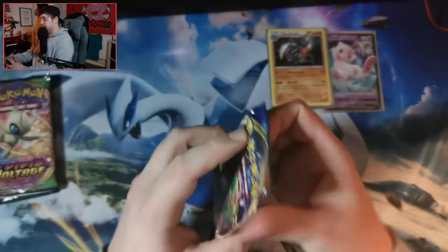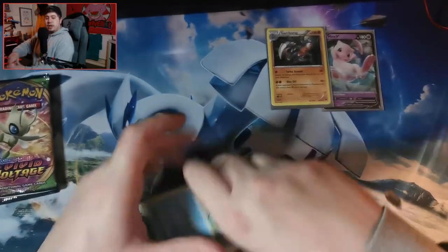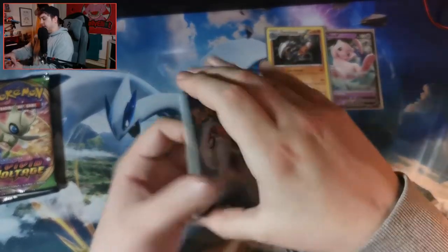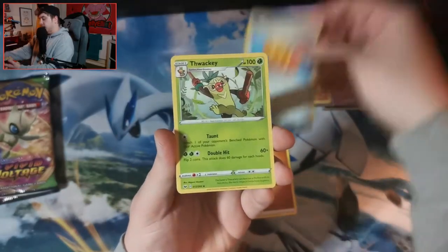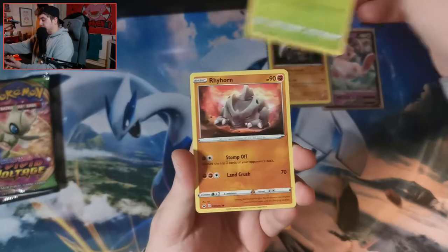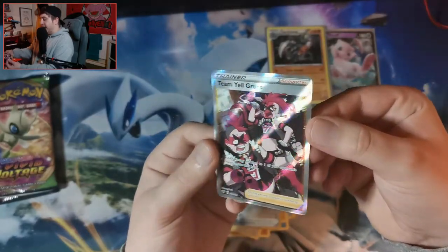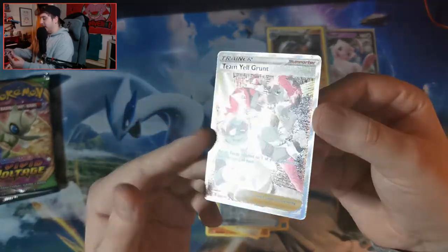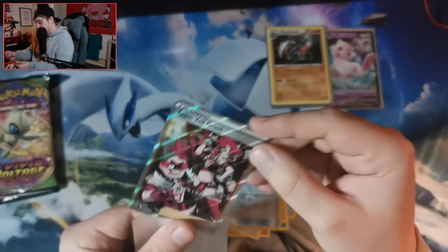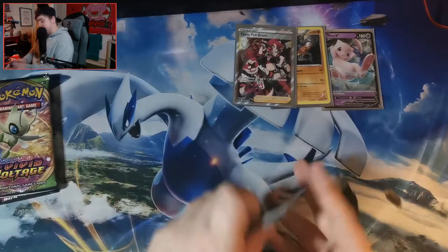Moving on to the Sword and Shield pack. Co-card for you guys at home. One, two, three, four — guessing Fire energy, but it's Fighting. Cards: Big Charm, Thwackey, Pokégear 3.0, Sobble, Pincurchin, Blipbug, Rhyhorn, Minccino, a Reverse Holo Quick Ball into a Team Yell Grunt Full Art Trainer card. Wow, just look at the shine on that card — that is an amazing pull! I didn't open a lot of Sword and Shield base set packs, so I'm really happy with that.